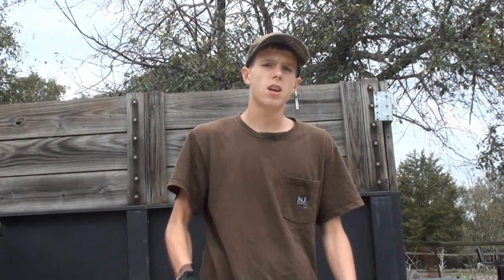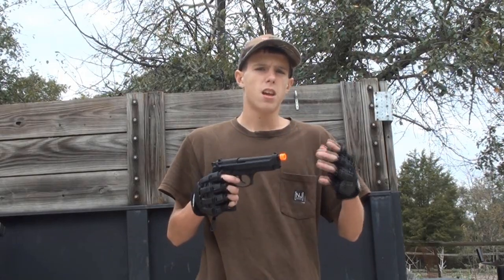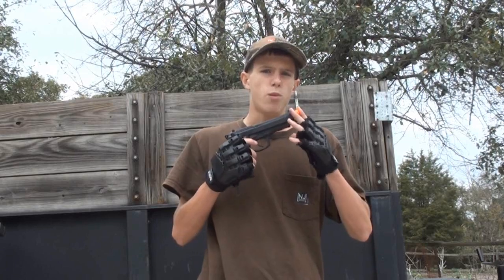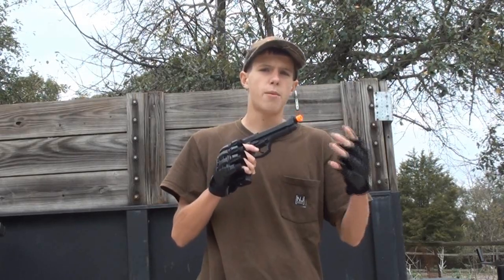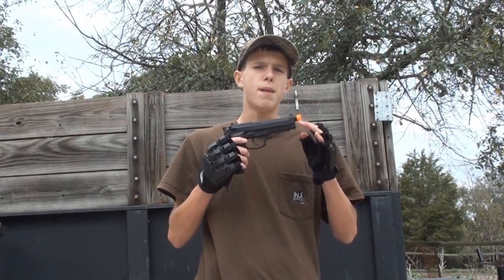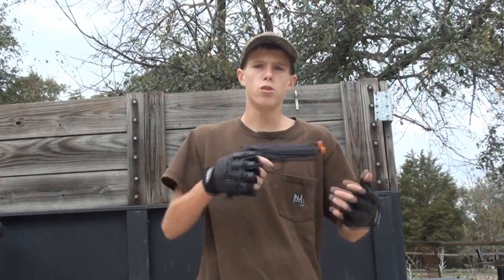As you can tell by that chronograph, this gun is averaging anywhere from 290 to 305 feet per second. Keep in mind, guys, it is now October out here — it's around 60 degrees, so the weather may have an effect on this. In hot weather, it's probably shooting 330 to 350. But 300 is not bad. That's about where you want your gas pistol to shoot so you can get into CQB fields, and you can also use this as a sidearm at ops and infield games.